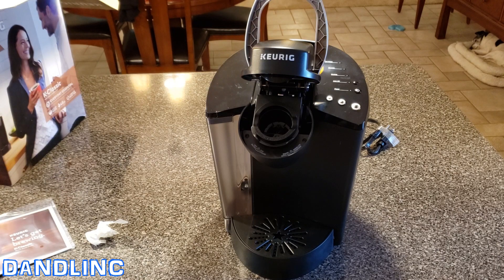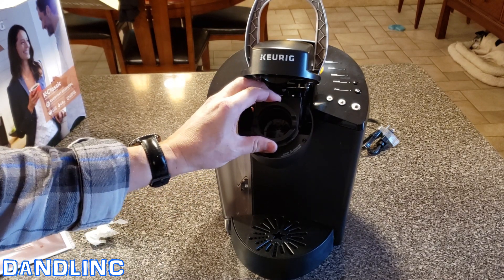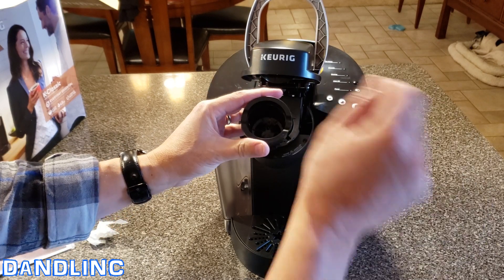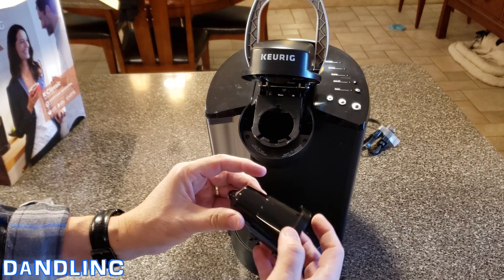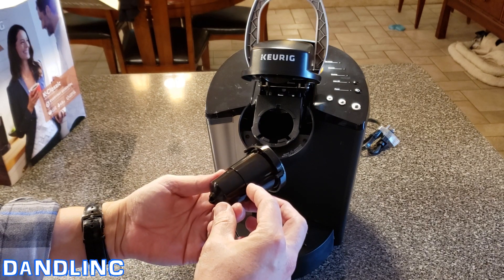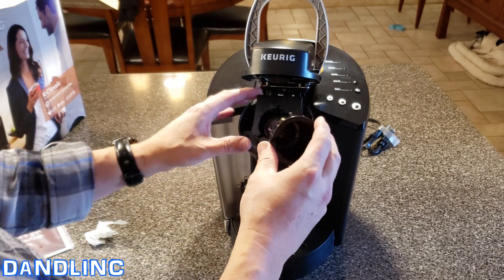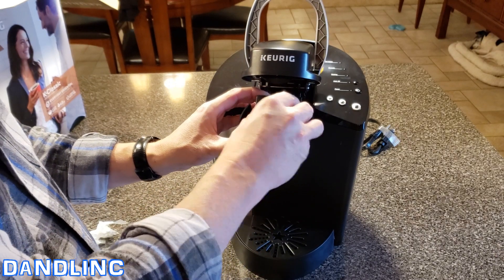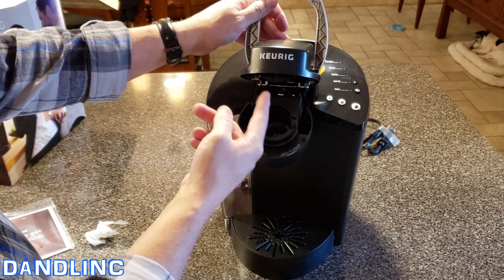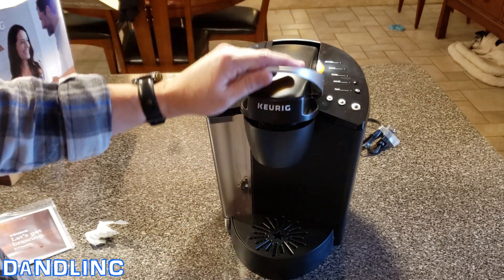The part that accepts the K-cup or your screen filter — we use screen filters because we just buy Starbucks coffee and put it into filters. We don't actually buy the K-cups; my wife just prefers using the reusable screens. That is the part that holds the K-cup. Here's the part that injects the hot water with a little needle that will puncture the K-cup.